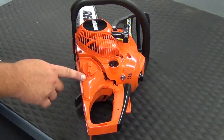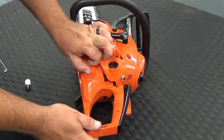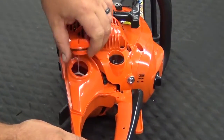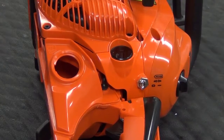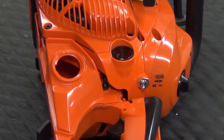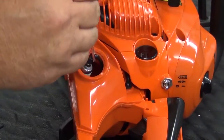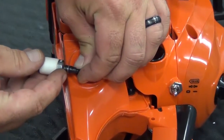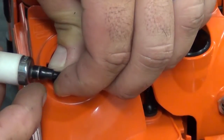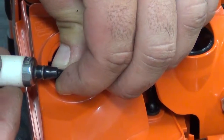To gain access to the fuel filter, we tip the saw on its side. We'll loosen the gas cap and pull the gas cap with the tether out of the tank. We'll take our fuel line hook, reach into the tank, and grab hold of our fuel line. Note there is a fuel line clamp at the end of this fuel line — we want to make sure we reinstall that with the new filter.